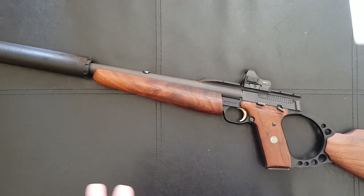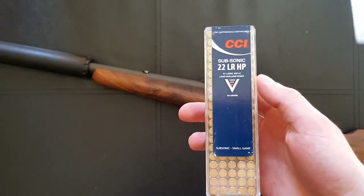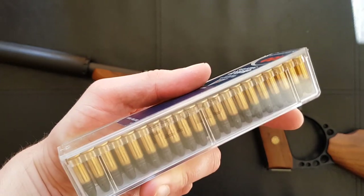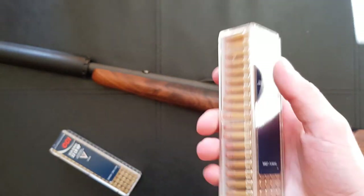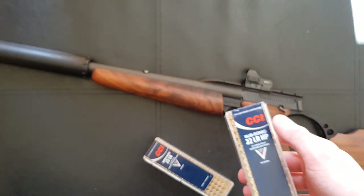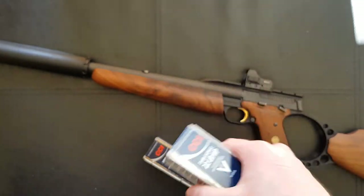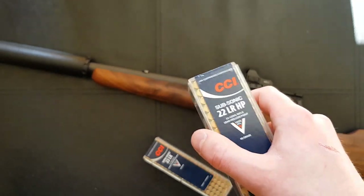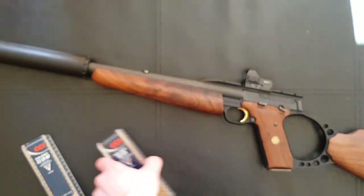It cycles very nicely on lower velocity ammo. Using subsonic CCI such as CCI Standard and the CCI Subsonic hollow points — fairly cheap for a pack of 100 — it cycles really nicely. When I use it without the moderator I use Mini Mags, and with the moderator I use the subsonic hollow points or CCI Standard. You can feel it's a little more sluggish with its cycling, but I haven't had any reliability issues with lower-powered ammunition. Overall this is very tolerant to different ammunition types — anything at or around 1,000 feet per second and above will be absolutely fine.